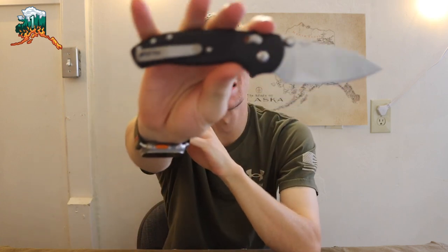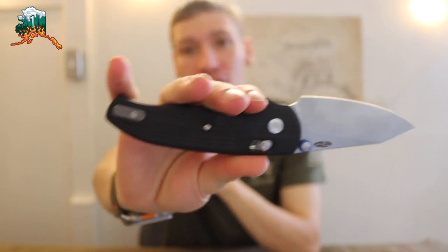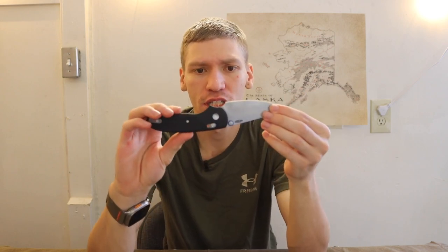Today we're going to be taking a look at an interesting knife, disassembling it and taking a look at what's on the inside of the TRM Shadow. Not too many people get to handle this knife, but it's really cool. A little while back I did a video breaking down the Tactile Knife Co. Maverick, looking at the internals, so I thought why not take a look at the TRM Shadow too.